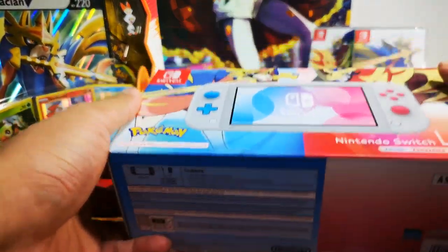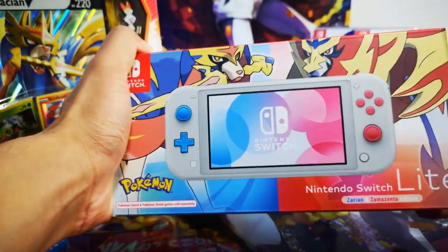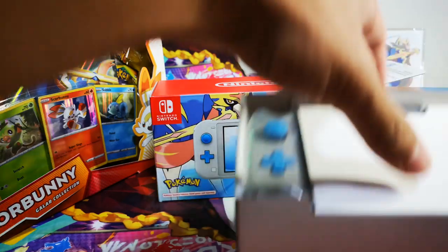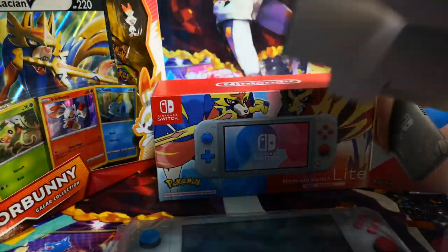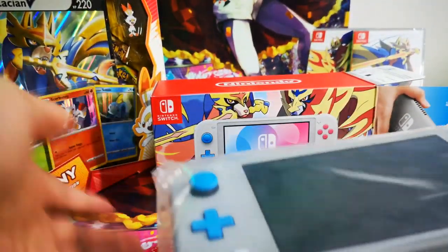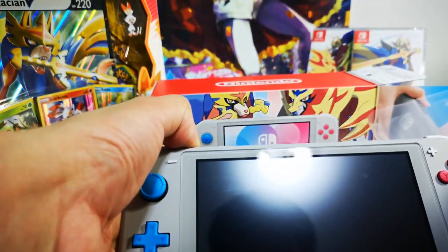First I'll be opening the console. It's the Nintendo Switch Lite — the more portable one. Inside there's the console and the cable, and that's about everything in the box. The color tone is actually a representation of Sword and Shield — the red energy. Let's switch it on and see how it goes.